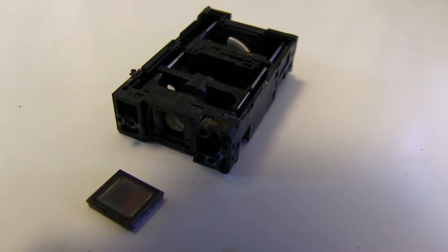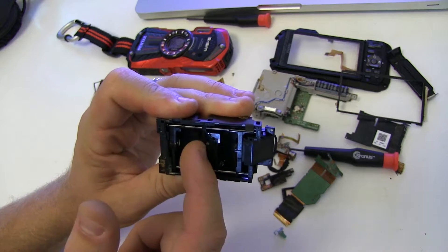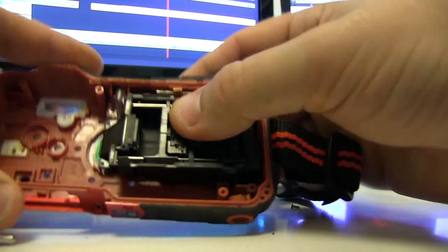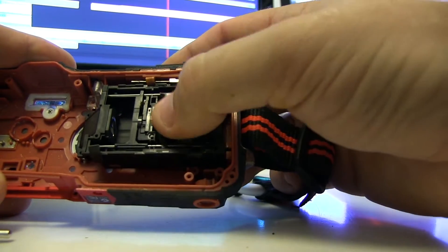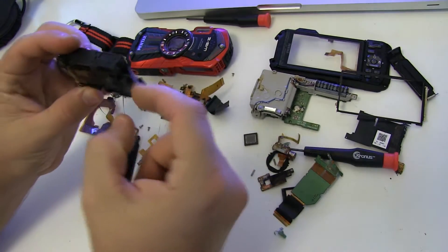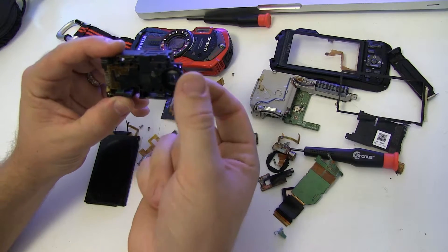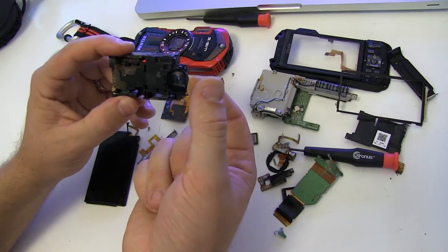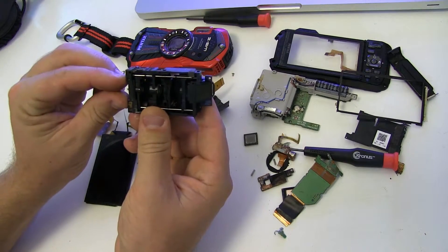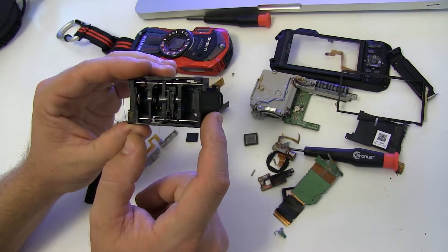What I found really interesting — and wanted to share — is that this is actually how the zoom is created in a thin camera like this. Three of these four lens elements are all movable. Instead of having a lens that sticks out in front to adjust focus and zoom level, it brings the light in and turns it sideways, with the image sensor over here. The movement of these elements inside is how it accomplishes a zoom.